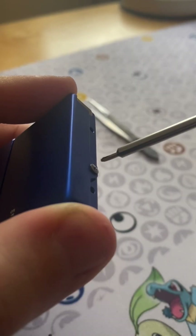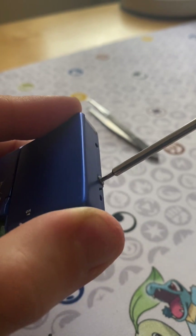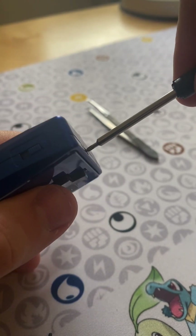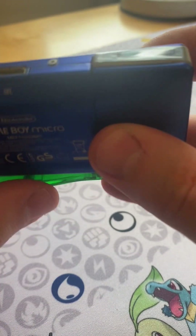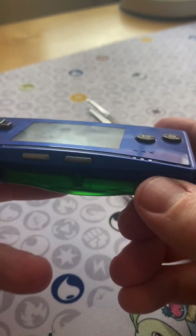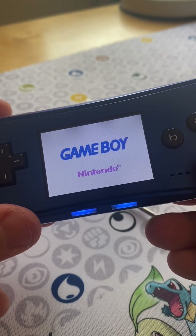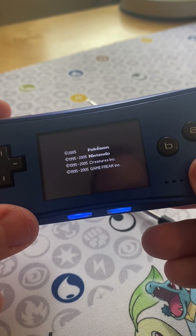That looks relatively secure. This is obviously much more of a botched job than the previous one when I did the 3DS, but it really does seem like this is actually simpler — I'm just useless. There you go. Look at that. Really easy fix. I'm a fool.